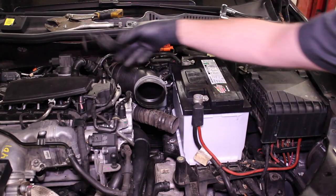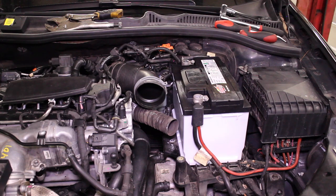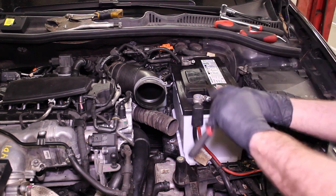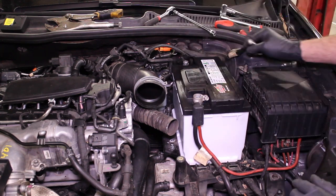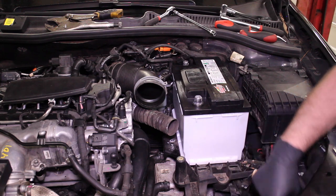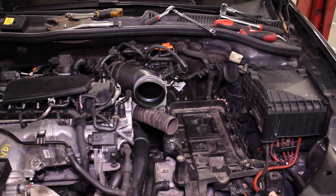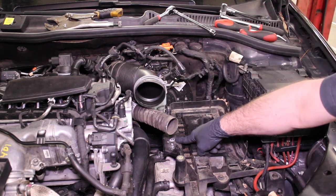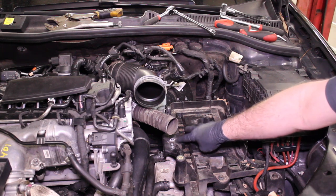Next up, we're going to remove the vehicle battery. Take the negative cable loose first, then the positive. Go ahead and pull the negative terminal and tuck it right behind the fuse box. Pull the positive terminal and go ahead and remove the battery. Normally this engine would have a battery cover as well as a 13mm bolt with the hold down. This vehicle happened to be missing it, but I want to make sure you know there is supposed to be a hold down for this battery.